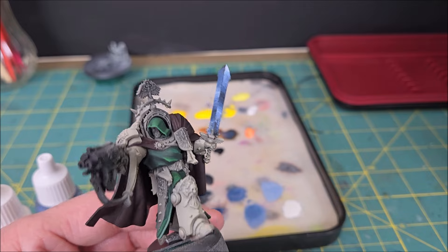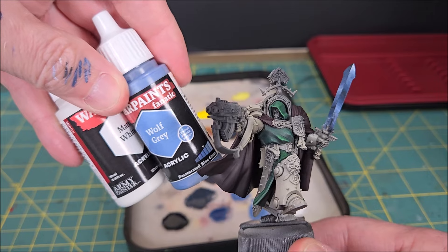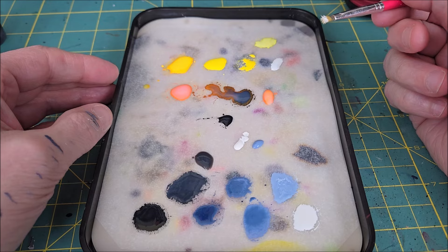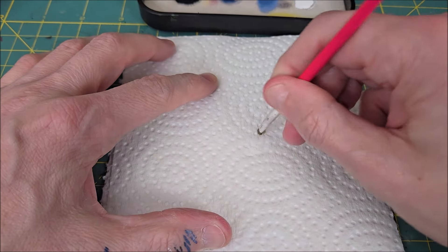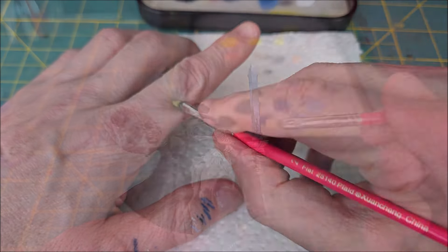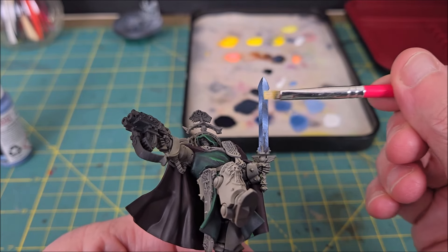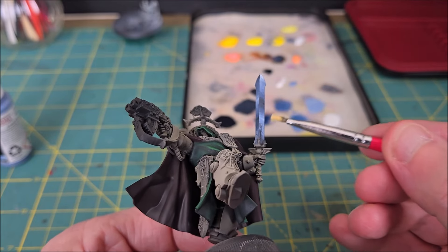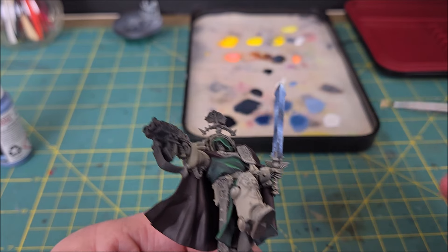I've taken these color transitions as far as I want to take them, so now it's time for the edge highlight — this is the part that really makes the sword pop. I'm using the two brightest colors I've been using on the blade. I'm putting some pure white onto my palette, and this part is very important: make sure to wipe off nearly all of the white paint, then do a quick test on your hand to see if any paint comes off. If you see even the smallest smudge, keep wiping — otherwise you're going to streak your blade. This method requires two to three layers of dry brushing, but it will ensure perfectly straight, neat edges.